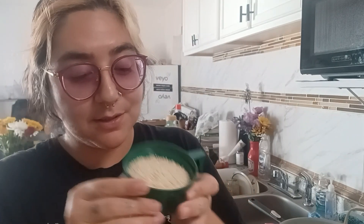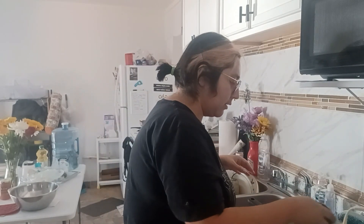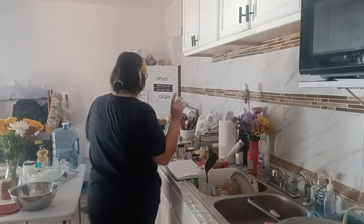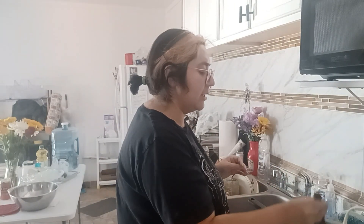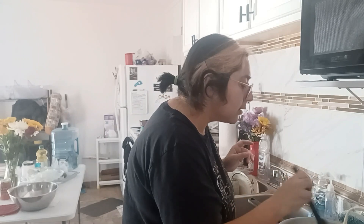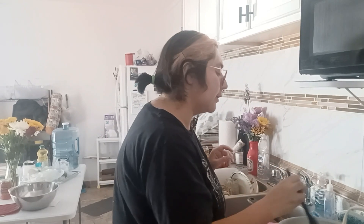Alright, the first step is you're gonna toast your sesame seeds. I already have the pan nice and hot. You're gonna mix them around so they're nice and toasty — toast them a little bit. It should take like two or three minutes.